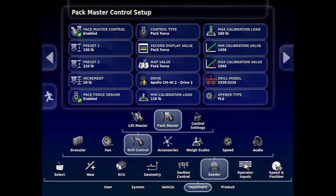We have the Pack Master control enabled tab, and below that we have Preset One and Two to put in your packing pressure and an increment amount to change that packing pressure by.